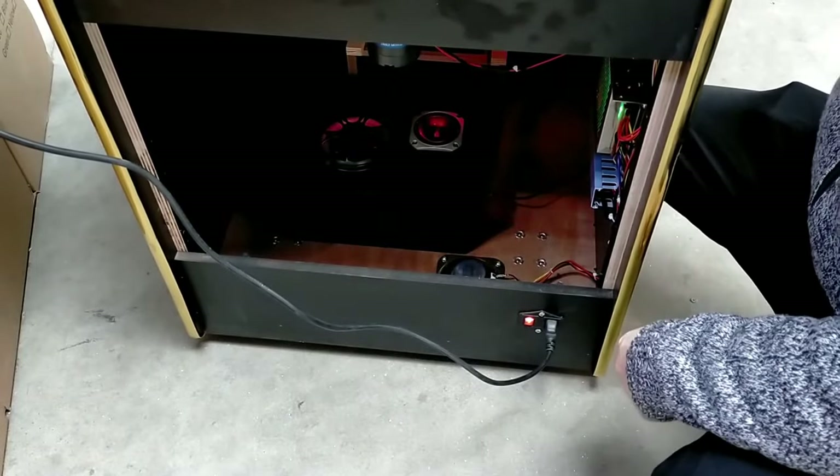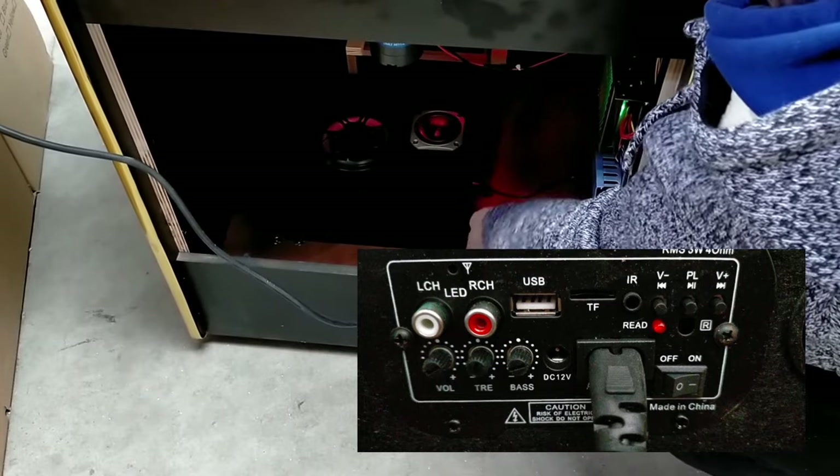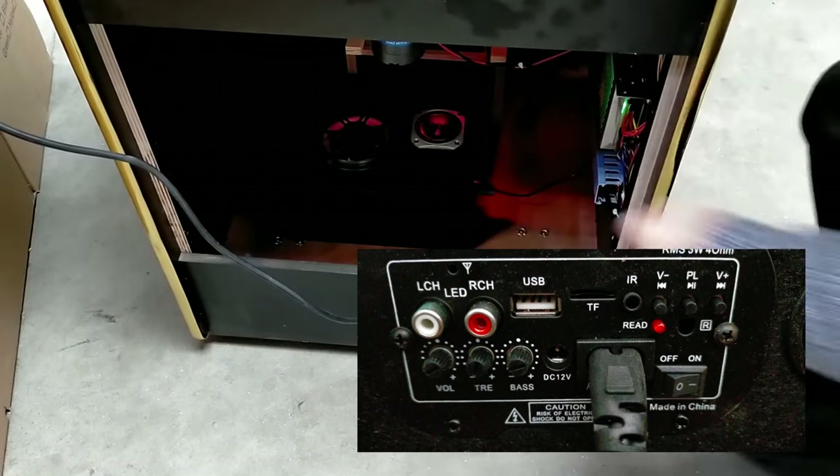Starting first off with the built-in MP3 player. As soon as the power switch is turned on, your music or background sounds will start to play. Let's turn up the volume a bit.